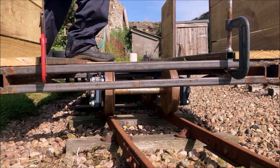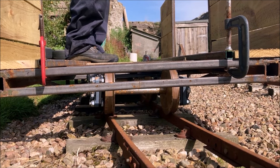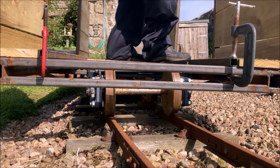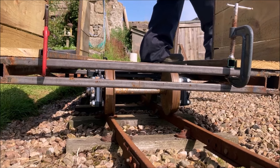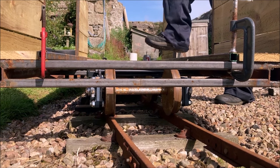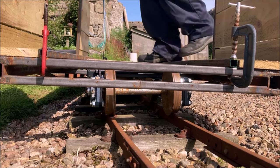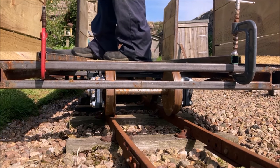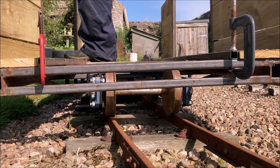We can now stand on the edge of the carriage without the wheels lifting away from the rails. We may have to review the amount of springing as extra weight is added in the next stage of construction, but we can now be fairly sure that we have the basis of a stable carriage and have gained some useful knowledge about how to ensure we have a properly working suspension.